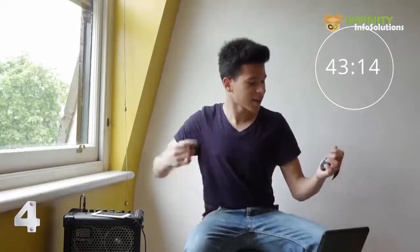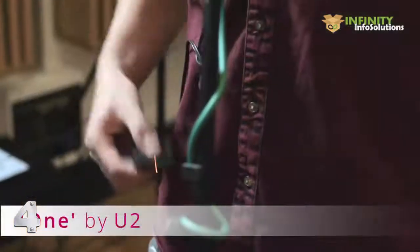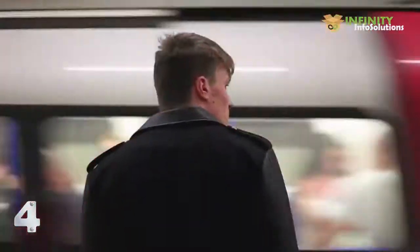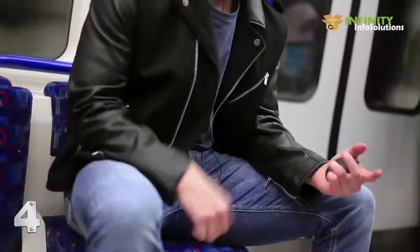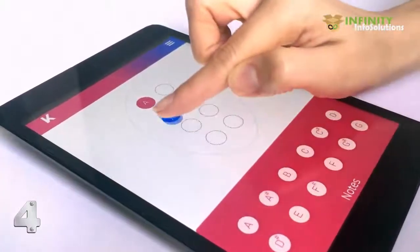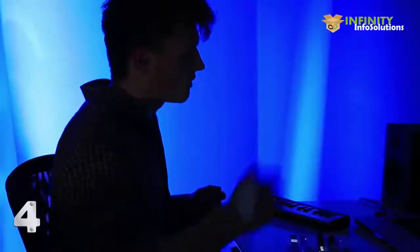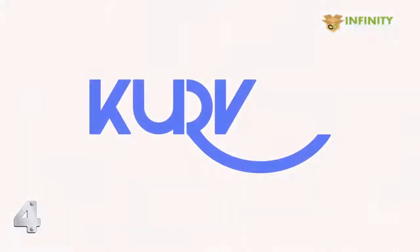Whatever your ambition, Curve will be there — from your first chord all the way to a recording studio. If you already know how to play an instrument or know the basics of music, you can use the Curve to compose your own songs on the go. Curve gives access to the chromatic scale and to a full palette of chords. As well as using Curve's own music synthesis software, you can also use it as a MIDI controller with software like GarageBand, Pro Tools and Ableton Live. Get ahead of the Curve — support us now.